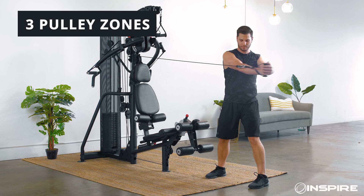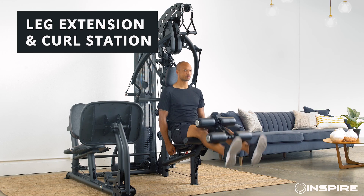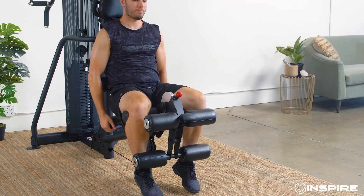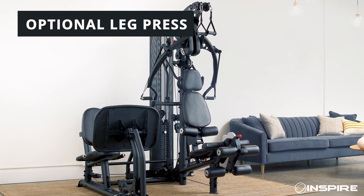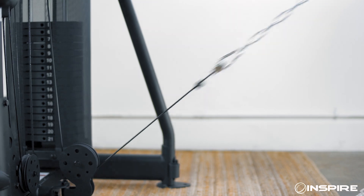The three pulley zones deliver an extended range of motion for even more functional movements. The built-in leg extension and seated leg curl station with adjustable starting positions make it easy to get a complete lower body workout. It even has an optional leg press attachment for even more lower body exercises.